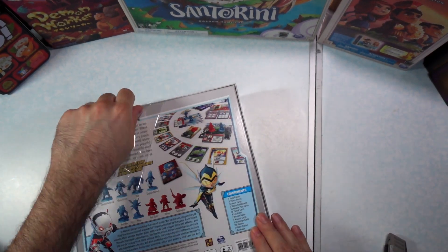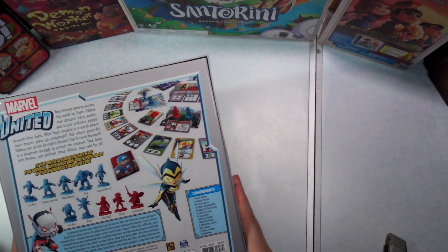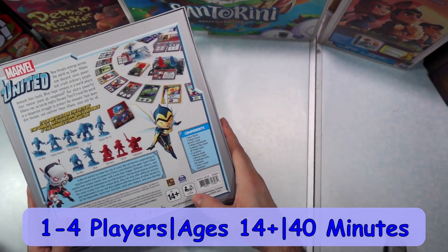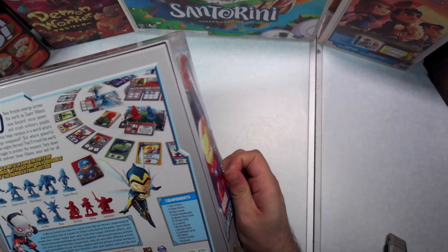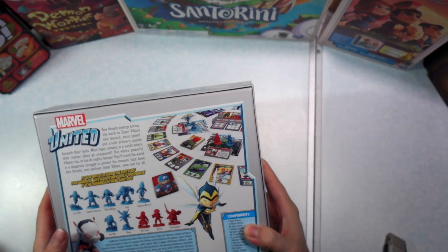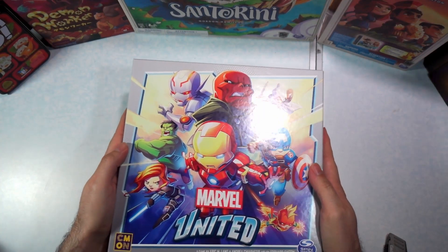There goes that sticker that was covering here. So this game here is for one to four players, ages 14 and up. It doesn't say a time anywhere on it — might say it on the inside. It looks like we're gonna get a bunch of Marvel figures here and some cards, so let's get in this box and see.